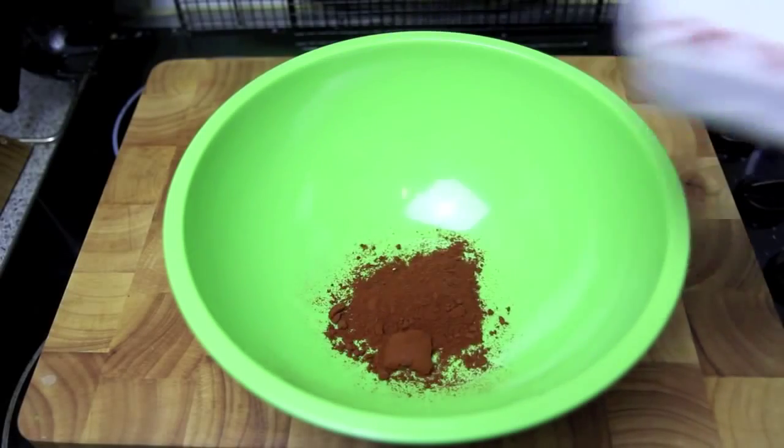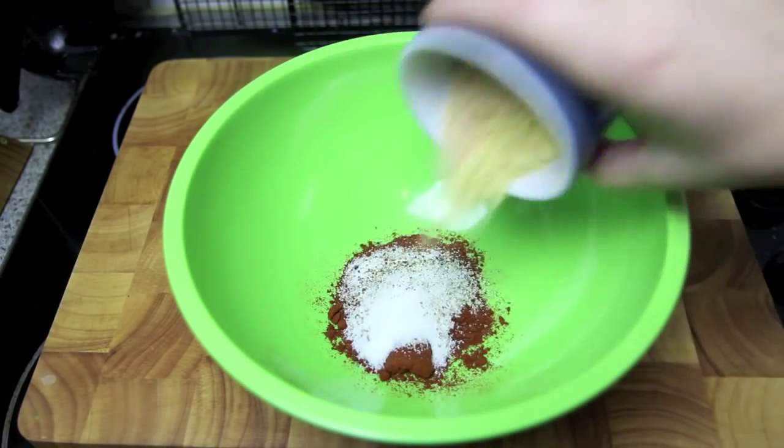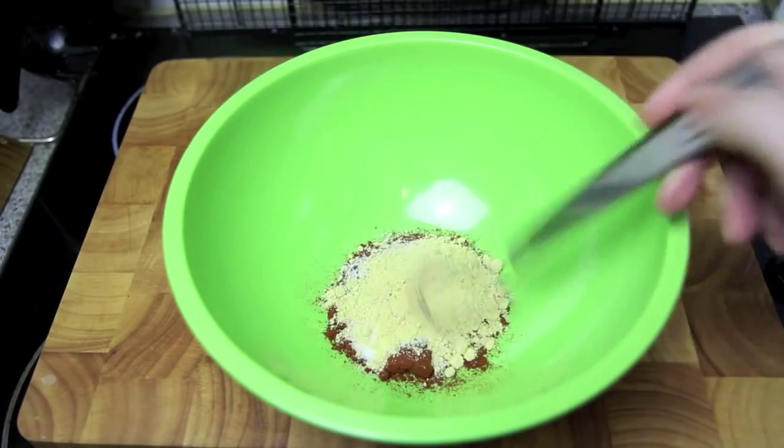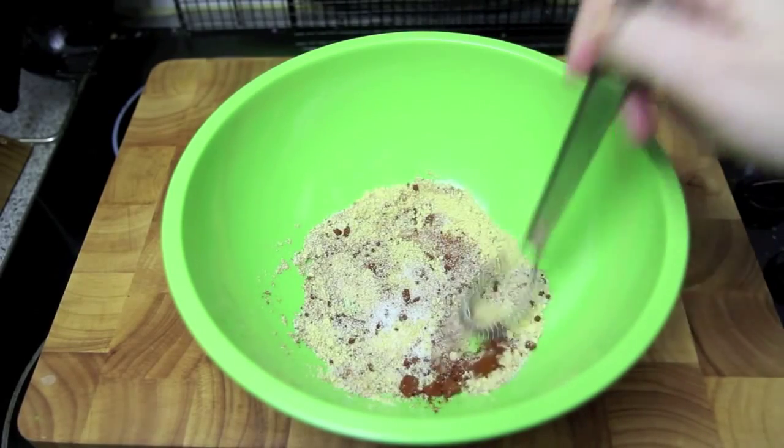First, into a bowl we're going to add in the smoked paprika, the salt and the pepper, the mustard powder and garlic salt, and give those a good mix together until everything is well combined and break up any lumps.